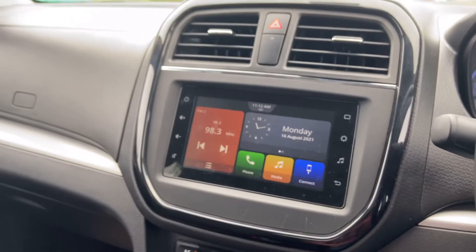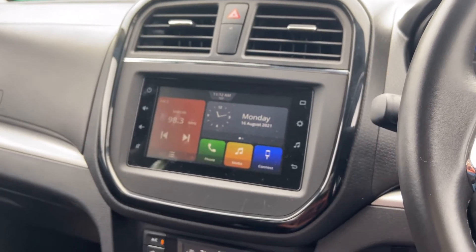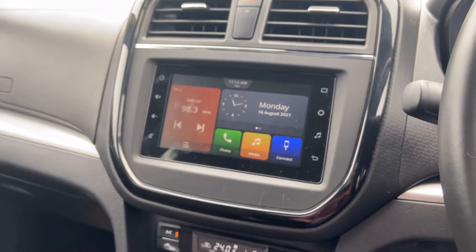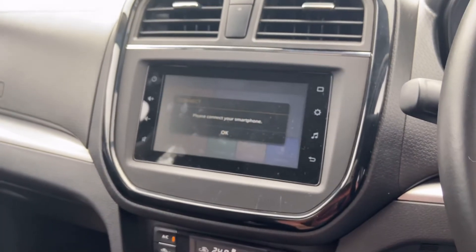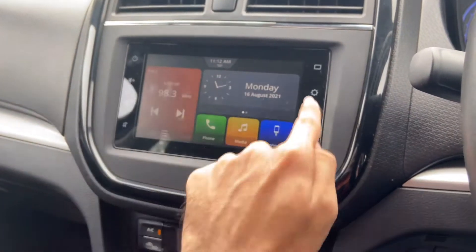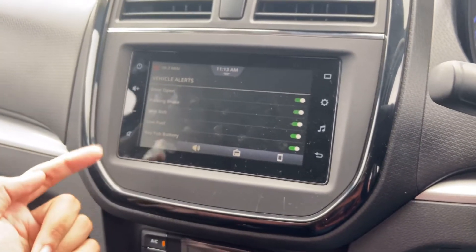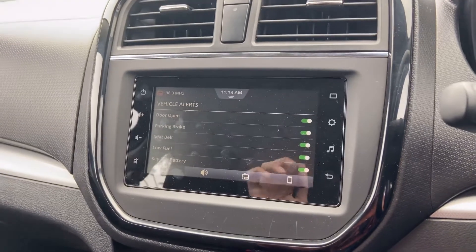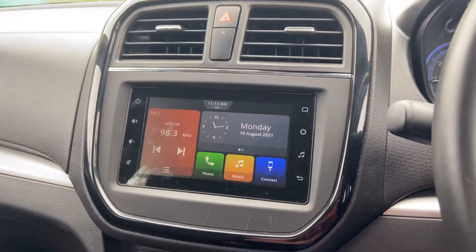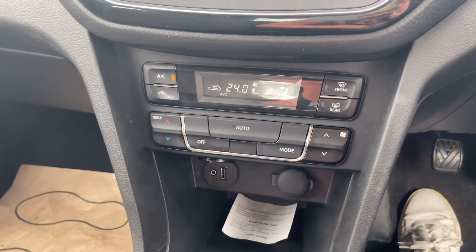Talking about the music system — this is the 7-inch touchscreen with very good sound quality and responsive touch. I won't play audio due to copyright issues, but the touch response is quite nice. The display shows date, time, and vehicle alerts. The system also supports Android Auto and Apple CarPlay. There is a hazard lamp button and automatic climate control AC.